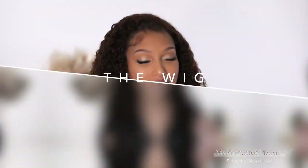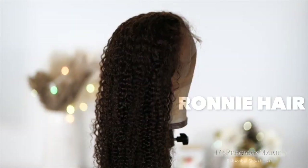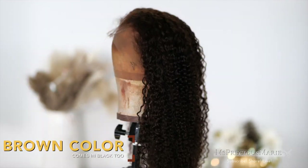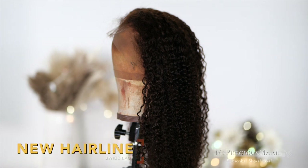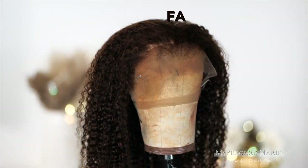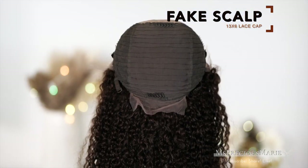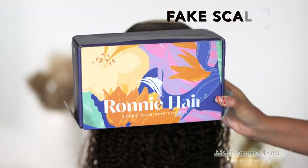This is what the wig looks like when you take it straight out the box. As you can see it has more of a crimp type of curl, but this is a jerry curl texture. I got this in the length 18 inch and of course that hairline is pre-plucked. This cap does come with the fake scalp and it also is a 13 by 6 lace cap, so you do get wefts in the back.